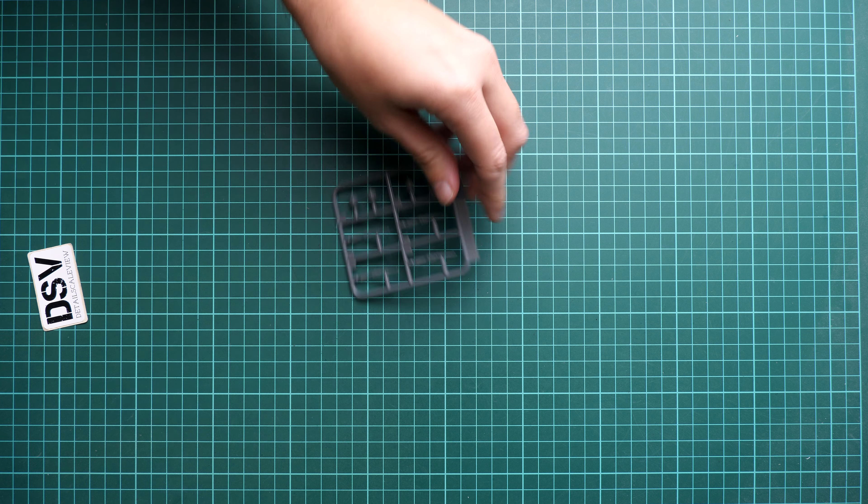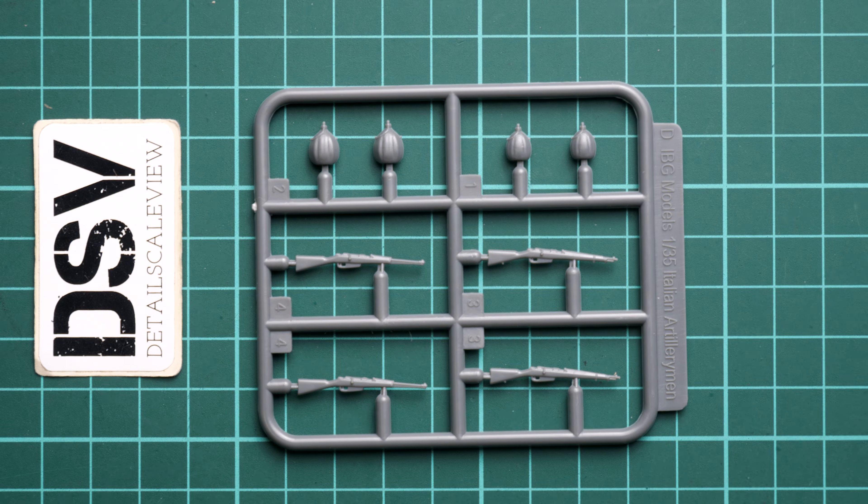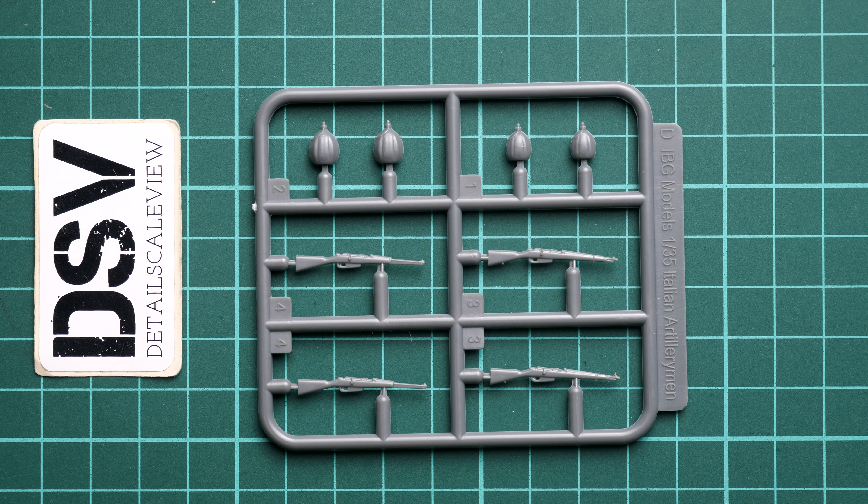Hi everyone! Today we have a new video review and as you can see, this time we are going to talk about a fresh release from IBG. This is more of a combo release — it has quite a long name: Italian Autocannon 3 with gun. We also get a crew of four figurines, so the box art gives an exact description of what we get. All of this is molded in 1:35 scale, which is why it sounds like quite a combo and worth checking out closer together.